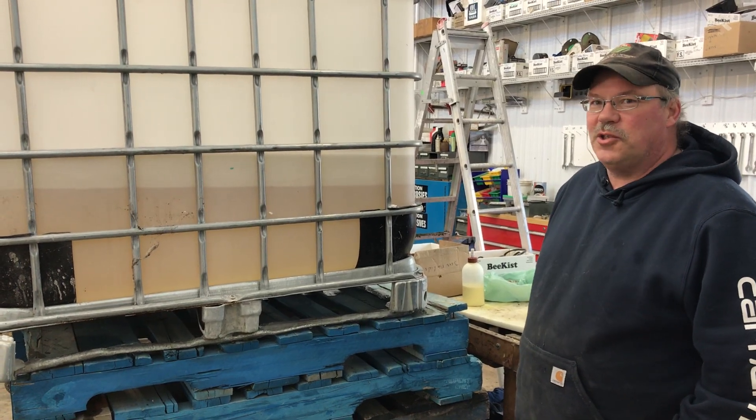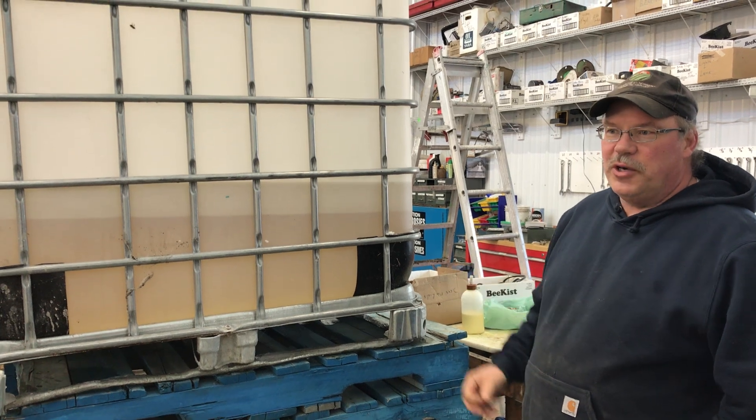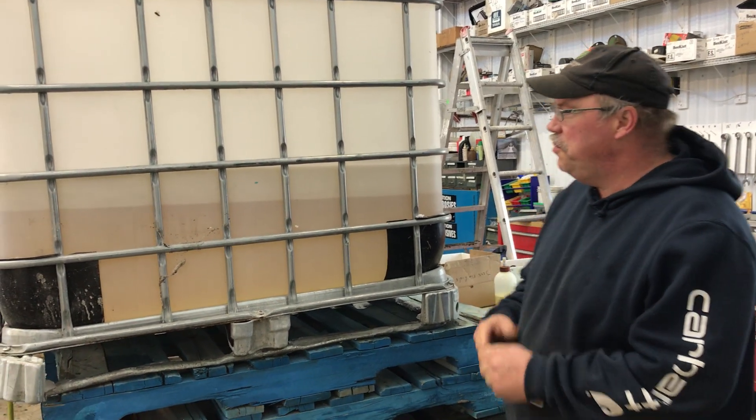Hey folks, I thought I'd show you how I mix my syrup to feed the bees. I have a few questions about how to fill those pop bottles.